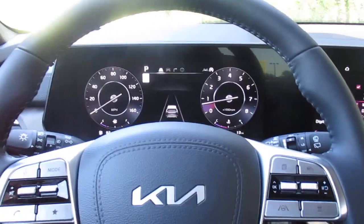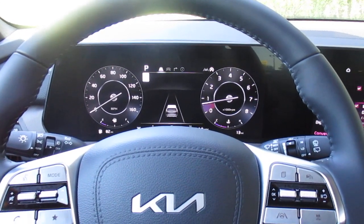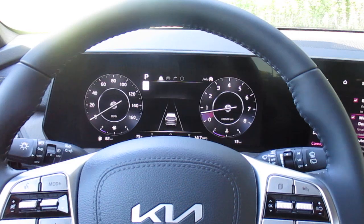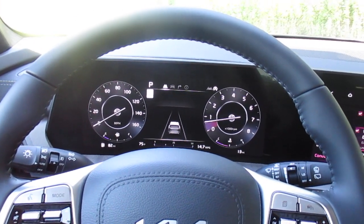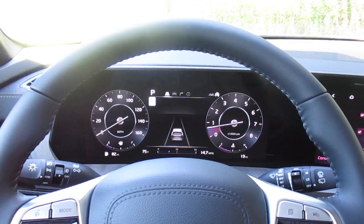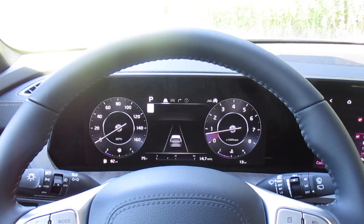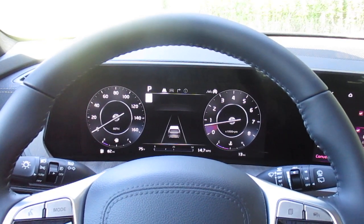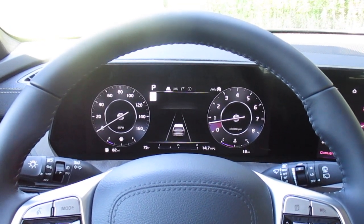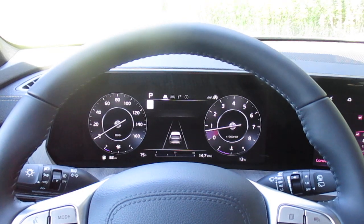Hey y'all, Daniel from Superior Kia — welcome to our channel, thank you for viewing our videos. Today we are going to be taking a look at our electronic parking brake with auto hold function. We are in a 2024 Kia Telluride SX Prestige. This is not available in every single Kia vehicle, but the Telluride, the Sorento, the EV6, and quite a few other models offer this function.